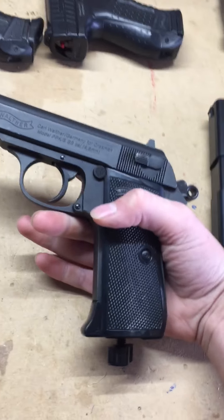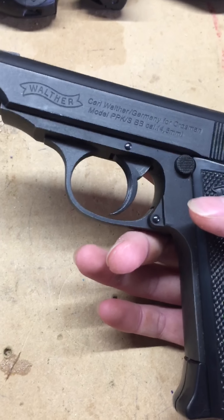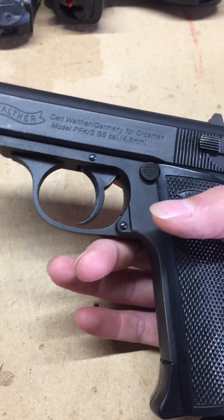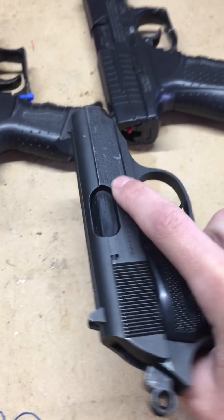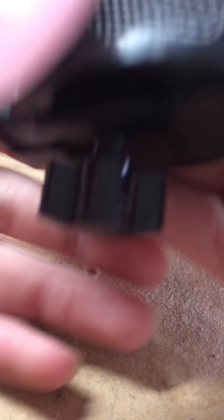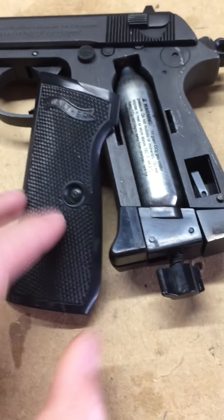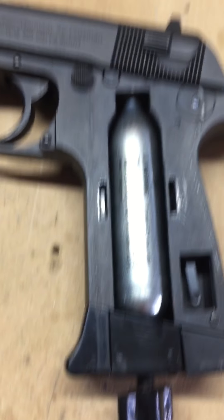This is the Walther PPKS BB gun — so this is a BB gun, by the way. It is also CO2 powered. The CO2 compartment — you pop this little thing off, and there's the CO2 inside.